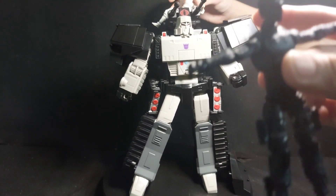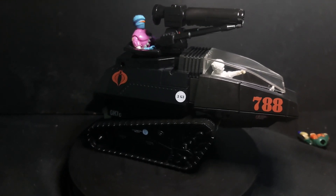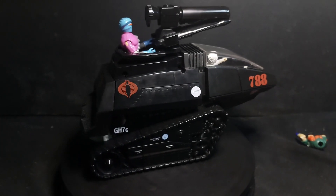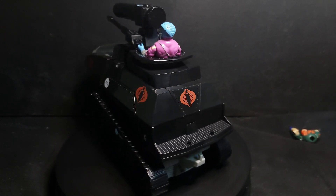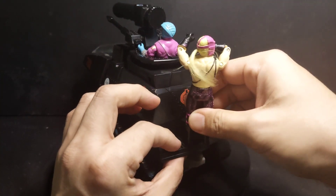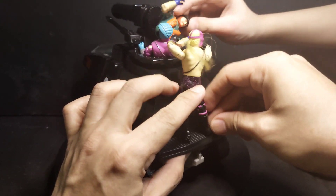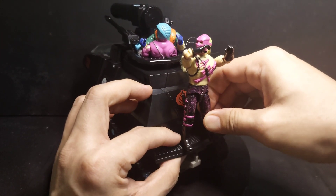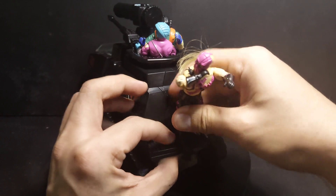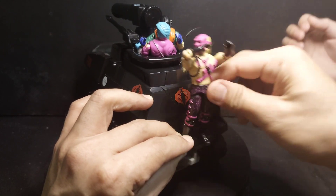Here we have his tank Megatron all transformed. It was a pain to transform him — that's why he will not be a robot anymore. He has foot pegs here that you can use.